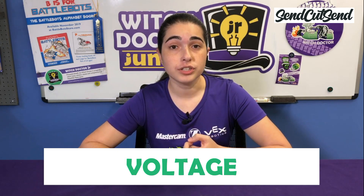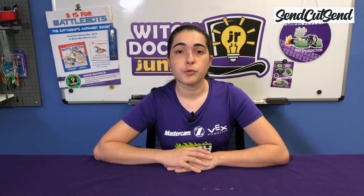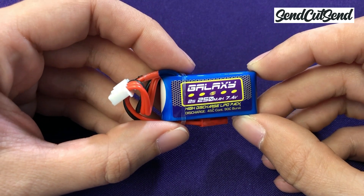There are two properties that you need to know about your battery in order to determine the correct charger settings: you need to know the voltage and you need to know the capacity of the battery. We're going to do some quick math to make sure that your battery is adequate to power your robot.